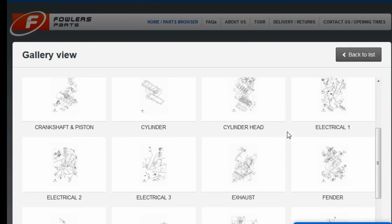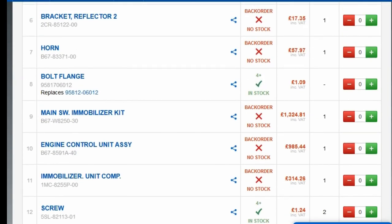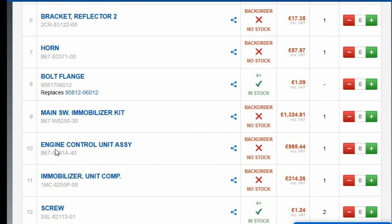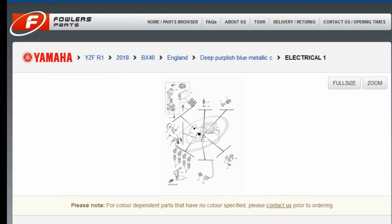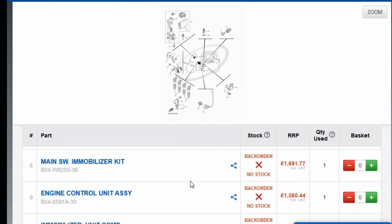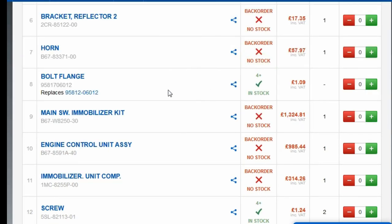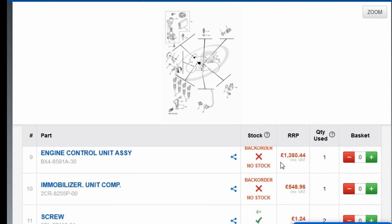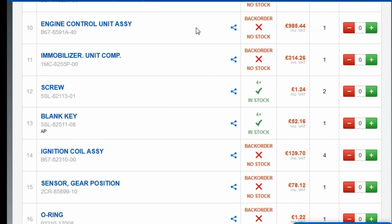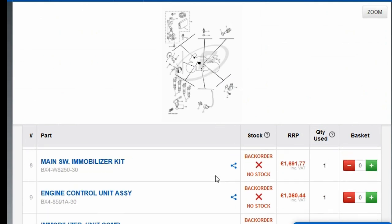Probably the biggest difference is going to be the ECU. Engine control unit number 10 — that's the MT-10 — is £1,000. For the R1, engine control unit number 9, it's £1,360. So there's a big difference there — it's nearly £400 difference, about 35-40% more expensive. This ECU will have better components in it.